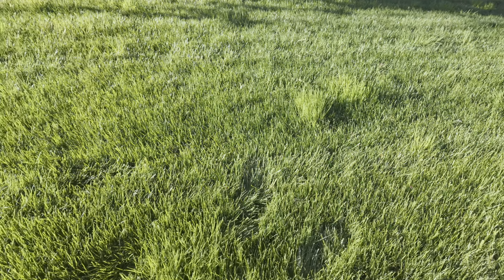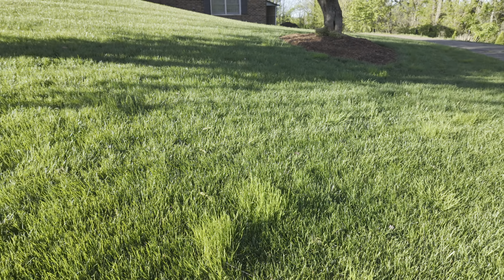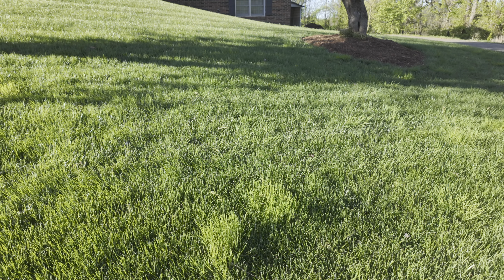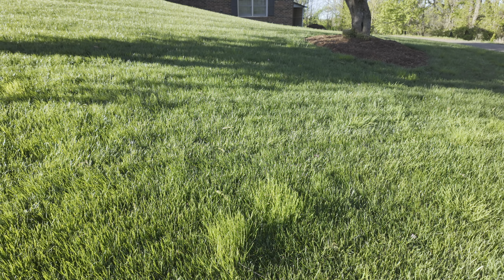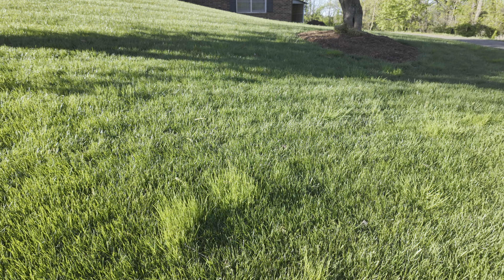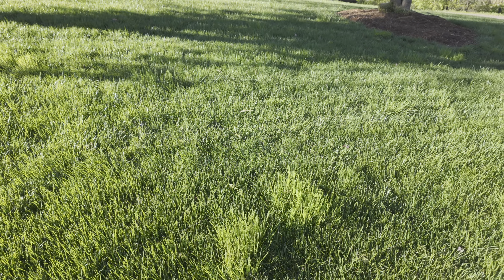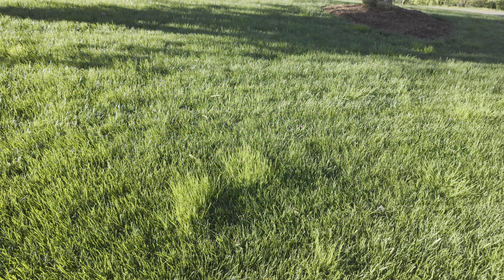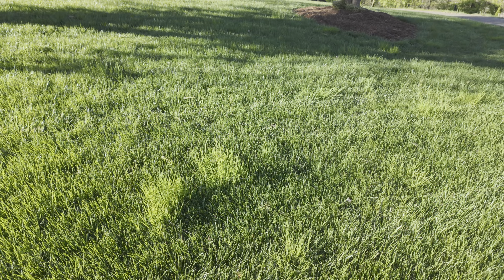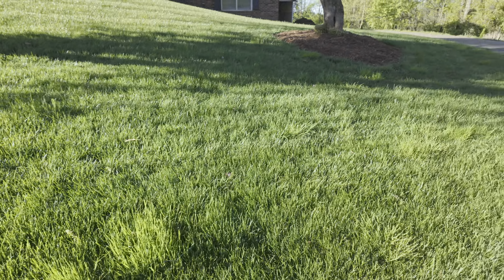This spot right here was here last year, but all these other spots were not here. I did not do aeration or overseed, simply because it was so dry last fall and she doesn't have irrigation. So I don't know how all this came up, but it is what it is. You just never know about mother nature, but there are several spots of it.